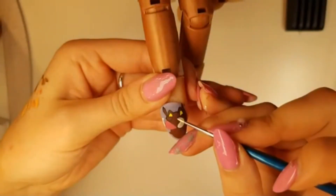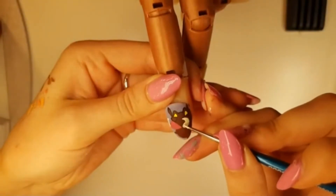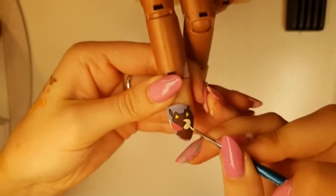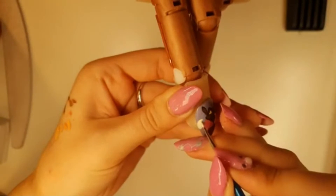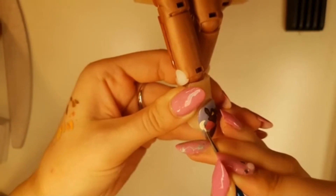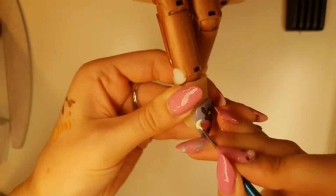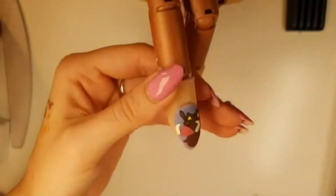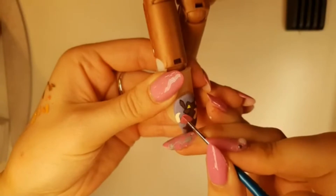You might need to do two layers depending on how opaque your paint is. I'm going to add a second layer of pink to his nose just because it's a little bit see-through.